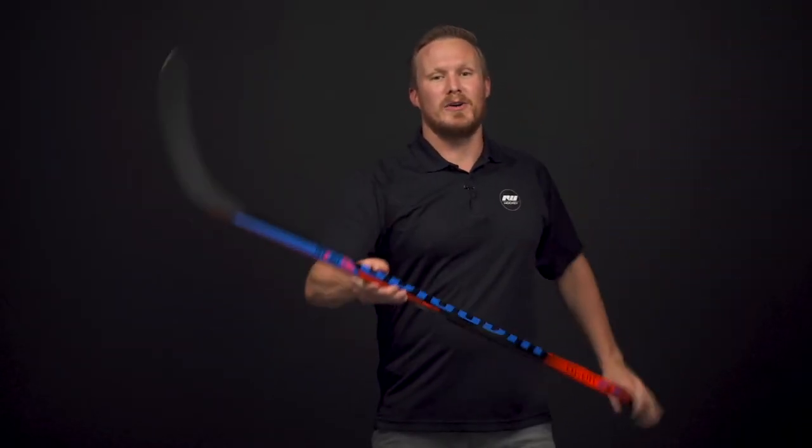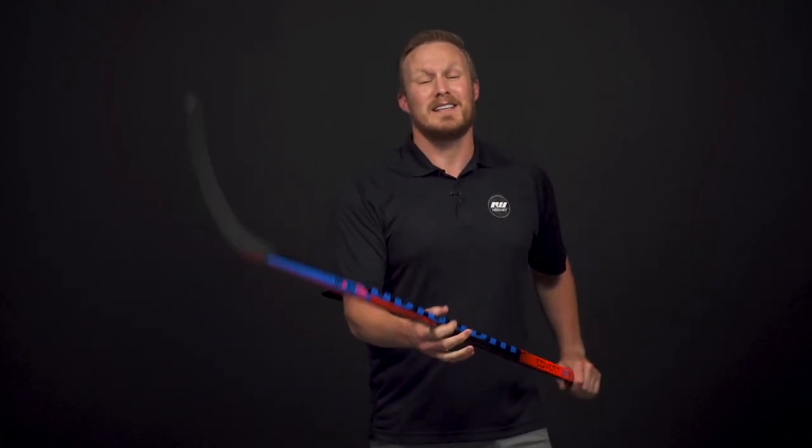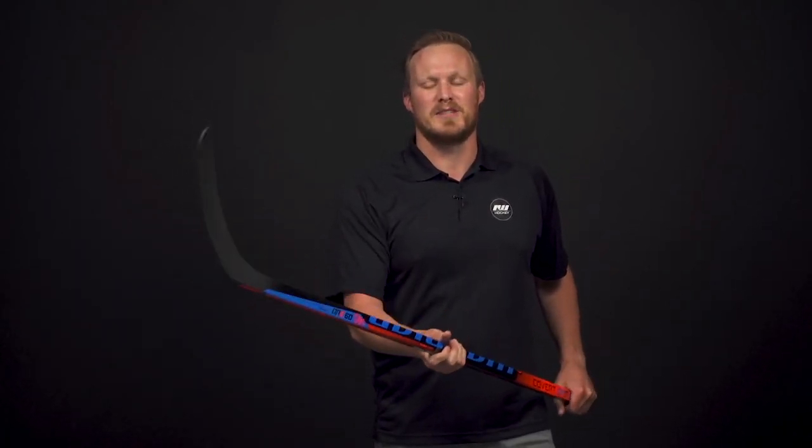As far as the overall weight goes, the senior 85 flex comes in at 513 grams. It has a pretty decent balance point, but it is an opening price point, so that's what you'd expect. I am really happy to see that they're still using that edge taper even in the QRE 60, because it is going to give one of the quickest and most effortless releases at this opening price point.